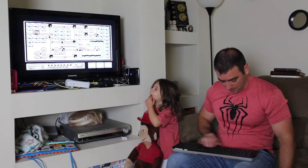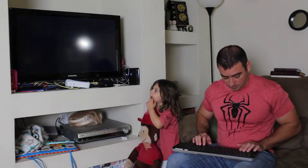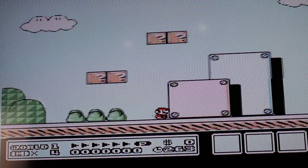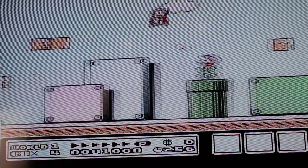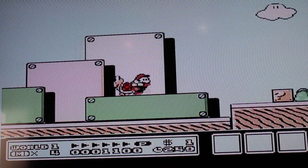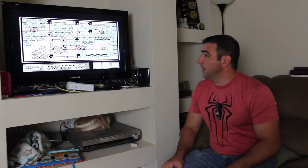We've definitely got this running fairly well. It's full screen, we've got audio, and there's no lag or jerkiness in the game.